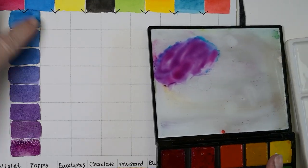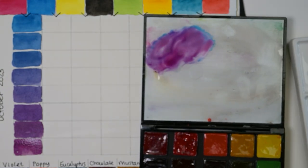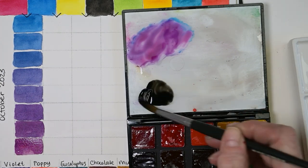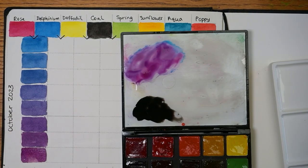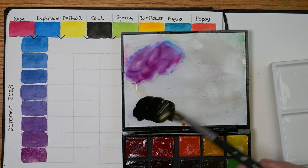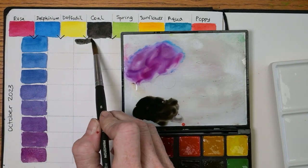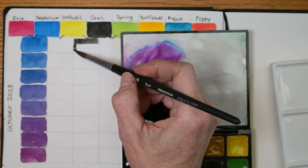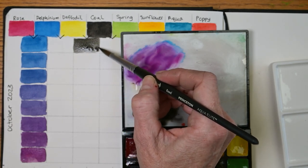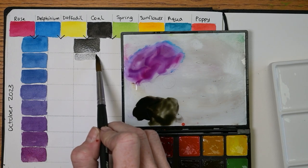We're going to skip delphinium and daffodil so we don't get into those colors yet — most of them are dry, but just in case. We're going to go to daffodil and coal, which I'm excited about because we might get some interesting green-browns. So let's start with a bunch of coal. If you want more of an explanation for what these watercolors are, definitely check out the live stream I've already linked. All right — coal and daffodil. Let's mix them a little bit. A little more coal in there. It's a greeny-yellow looking kind of mixture — it's neat. Really got to clean the brush this time because that yellow will get contaminated really easily.